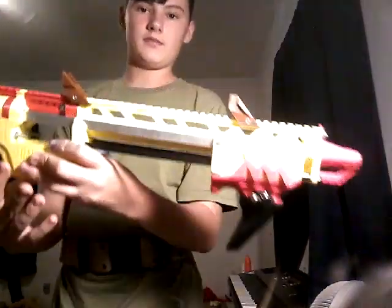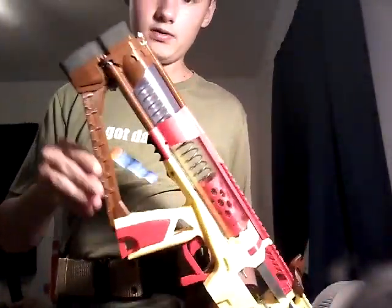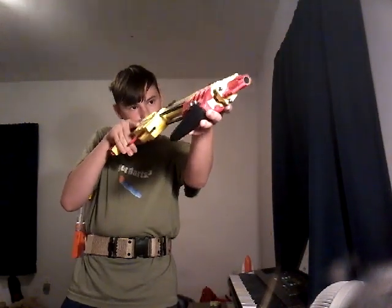I also recently got these parts printed by Crow at the SCNC — this part I don't know what it's called — and the iron sights. I do like the iron sights. I just wish they were at a 45-degree angle because of how I hold it, but oh well, it works.